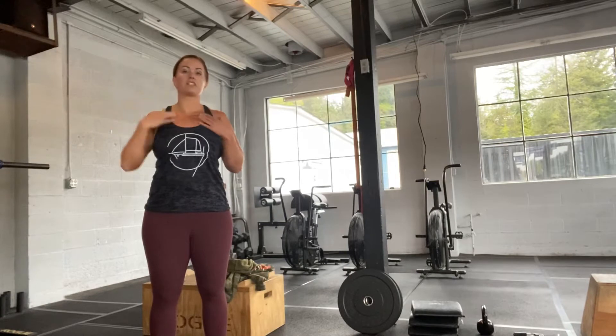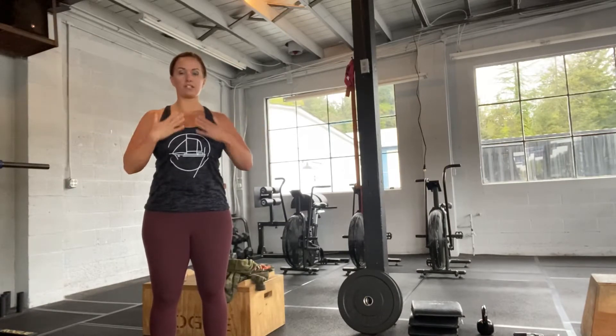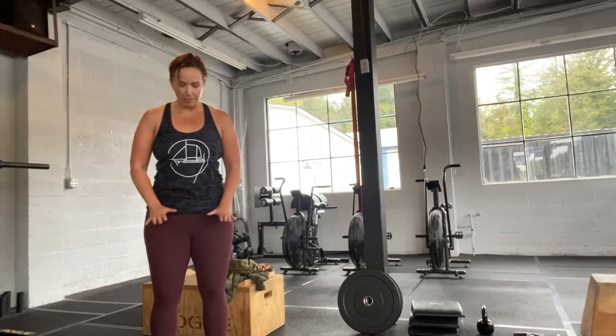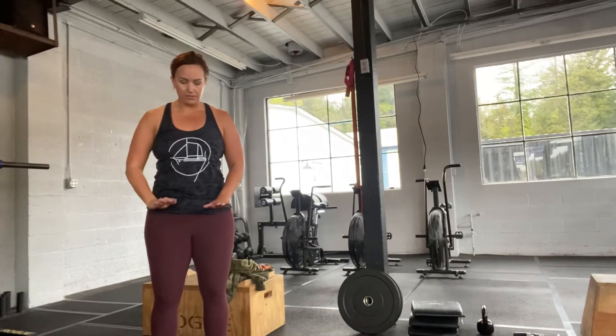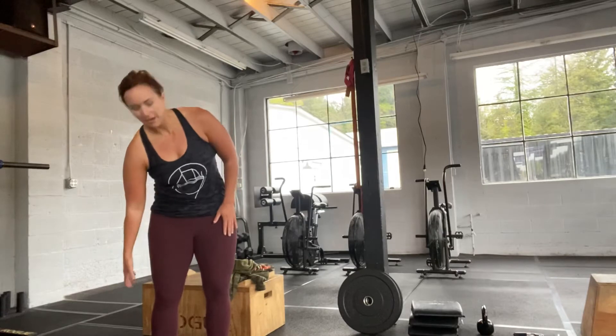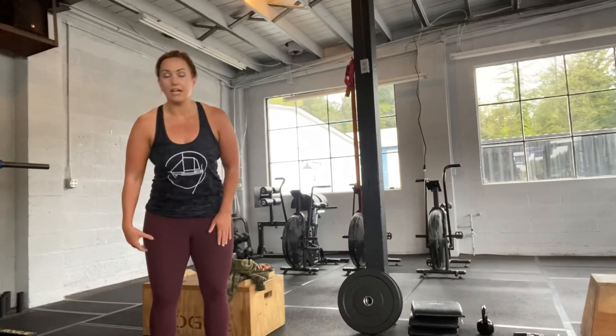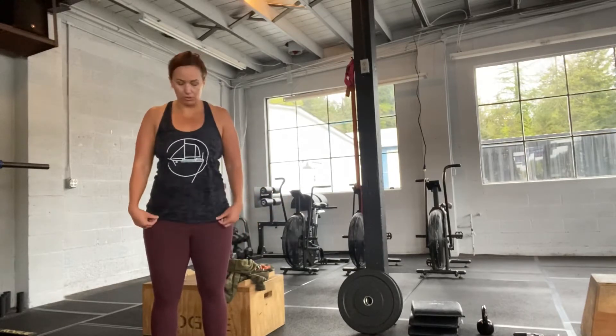To set up the rest of our body standing straight up: our shoulders are going to be squeezed in the back, our chest is going to be up, our abs are pulled in. If you think about kind of screwing in your feet — so if your feet were in sand, you press down and out to screw them in — this automatically will tighten up your hamstrings, glutes, and quads, to prepare to push those hips through.